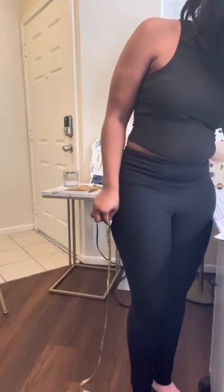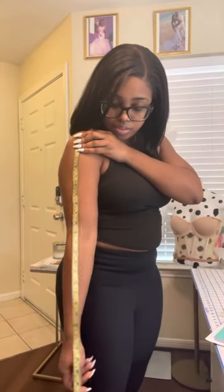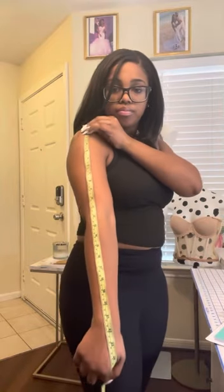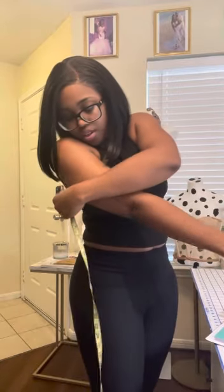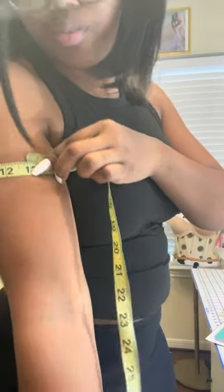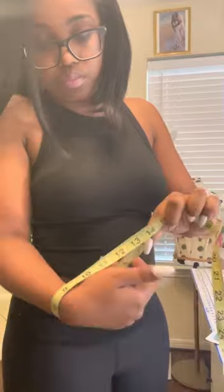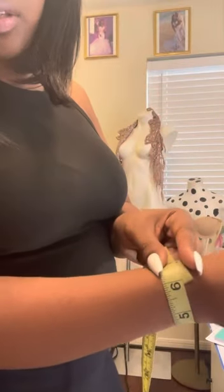Next, if you're getting sleeves, measure your arms. Measure the length from shoulder to wrist — for me, 21 inches. For the bicep, measure around the thickest part of your arm — I'm getting 13 inches. For the wrist, measure around the smallest part — mine is about 6 inches.